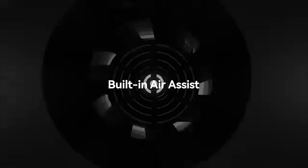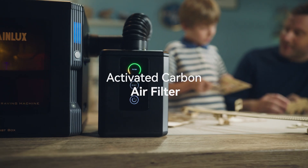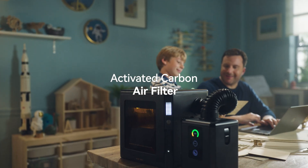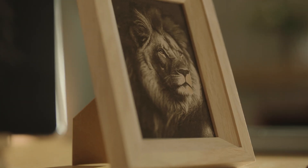Wainelux K8 has a built-in air assist. The smoke produced during laser cutting can be well exhausted. With the smoke purifier, you can use it indoors without safety concerns. More ways to play waiting for you to unlock.